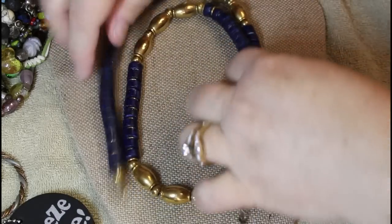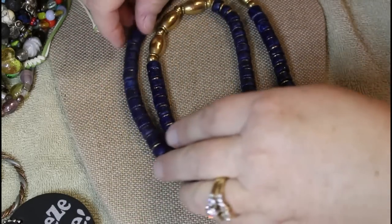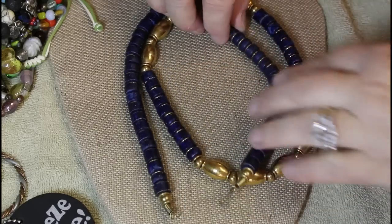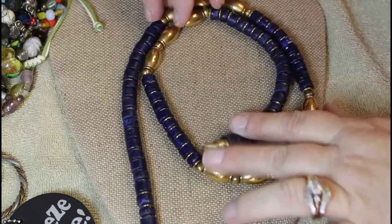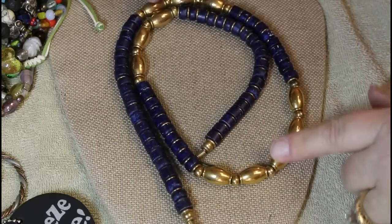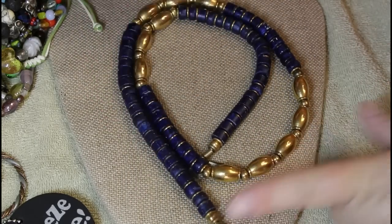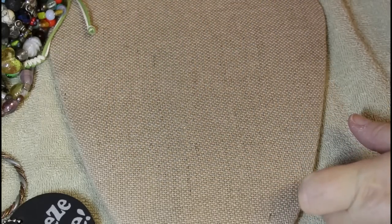I would have thought maybe these were stone, but they have like a white — maybe dyed stone. I don't think it's anything like lapis. These are really heavy — I think this would probably be good for taking apart, may be craft.